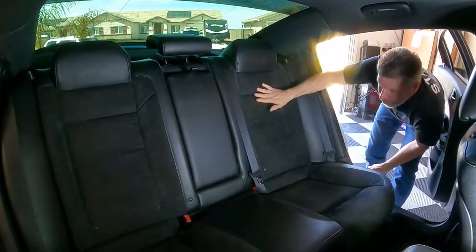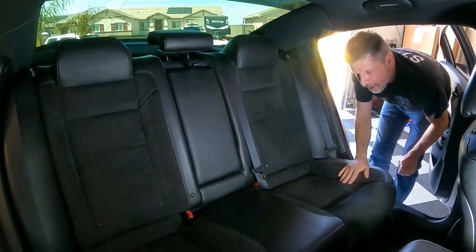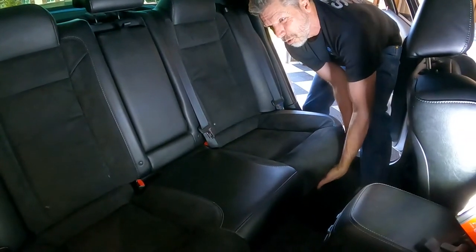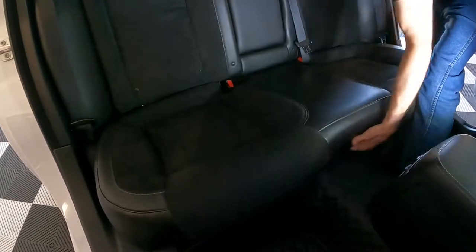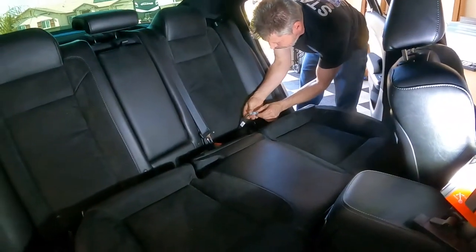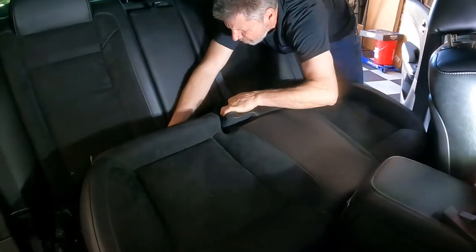We're going to start by putting the seat covers on the back, but first I want to get some room here, so we're going to take this bottom seat out. It's pretty simple — all you have to do is reach under here and lift up. There are two little clips that will pop right up. That one right there and that one right there, and you can pull this right out of the way. Just push that little clip in, pop it right out. Very simple.